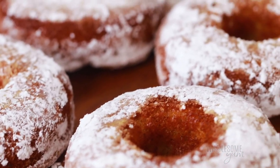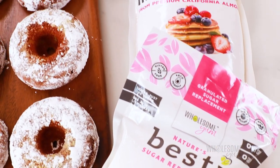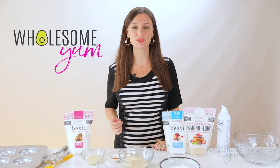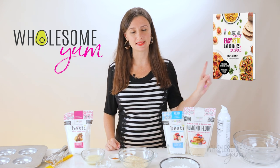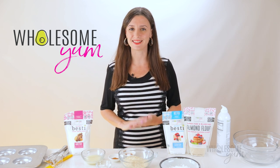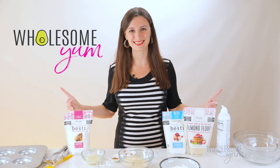These have just 3 grams net carbs, less than 1 gram of sugar, they're gluten-free, and they taste so much like the real thing. These are more of a cake donut, but if you want more of a pillowy and chewy glazed donut, I have one like that in my Easy Keto Carboholics cookbook. Both of them are delicious, and this one that I've been making for years is still one of my favorites. It's super easy and it only takes 30 minutes.